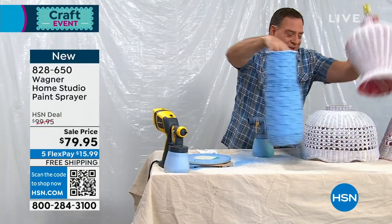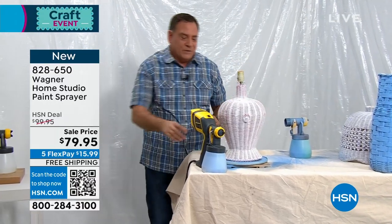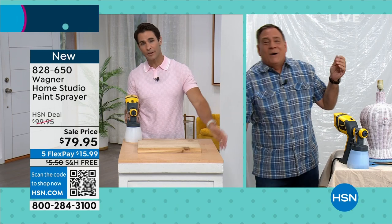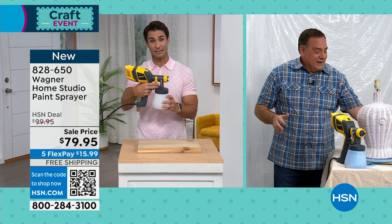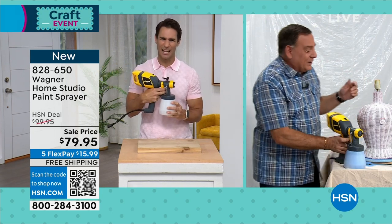All of those items you're showing us are the ones I would put off and off because I think it's going to be so hard to do with a brush or a roller — I'm never going to get to that project because there's no easy way to do it. Yeah, except for now there is. Or you would just throw it away, because that's what most people will do.